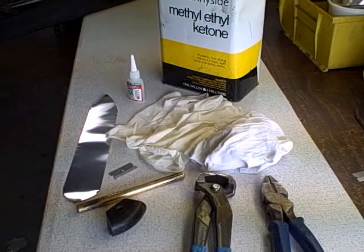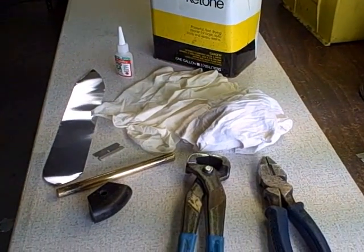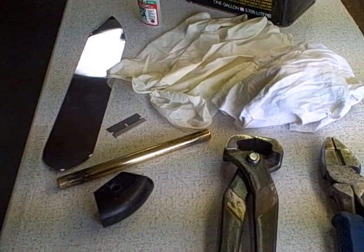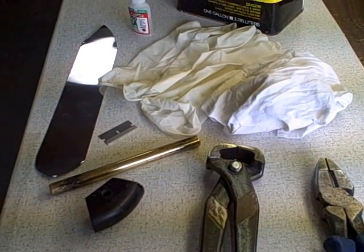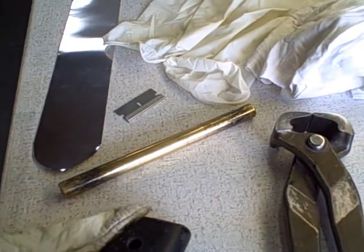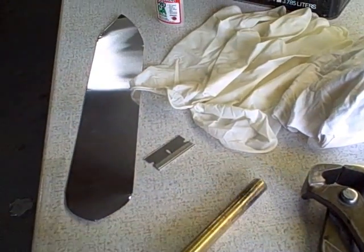First of all, these are the tools you're going to need for replacing the stainless steel leading edge tape. Some good pliers — this would be the first choice — or just some regular pliers. Then you're going to need something to rub it on: ABS plastic or a brass rod.